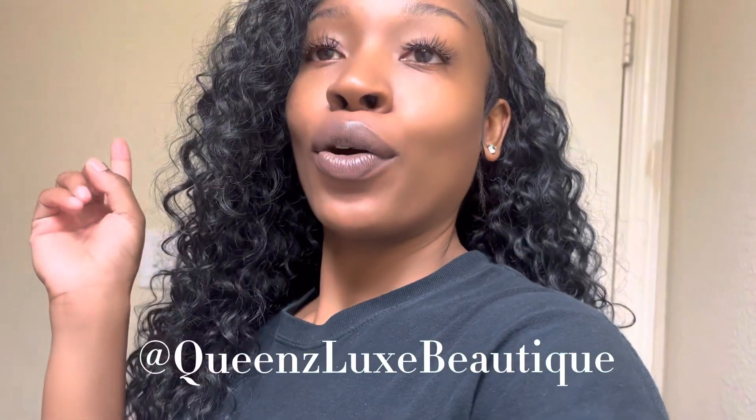Make sure y'all like, comment, and subscribe. Follow me on Instagram — Queens Luxe Boutique — and subscribe on YouTube. Take me on vacation! Like, this is cute. I wouldn't get it wet, but you can put it up with a hair clip, which is what I'm about to do right now. I'm loving the look.